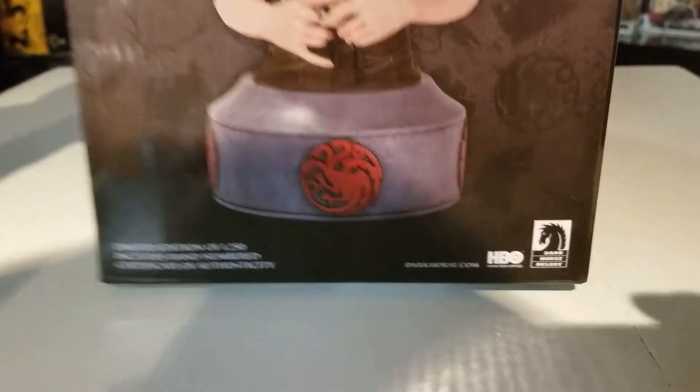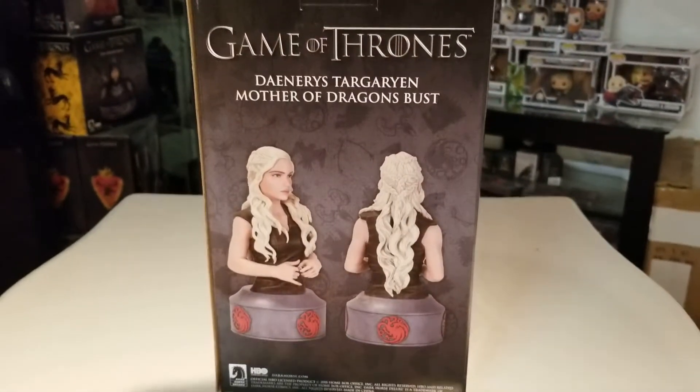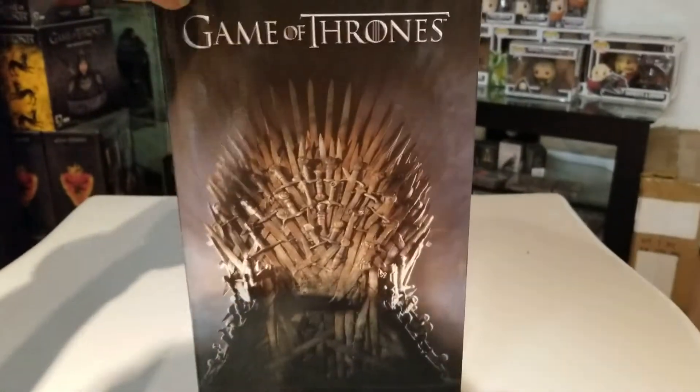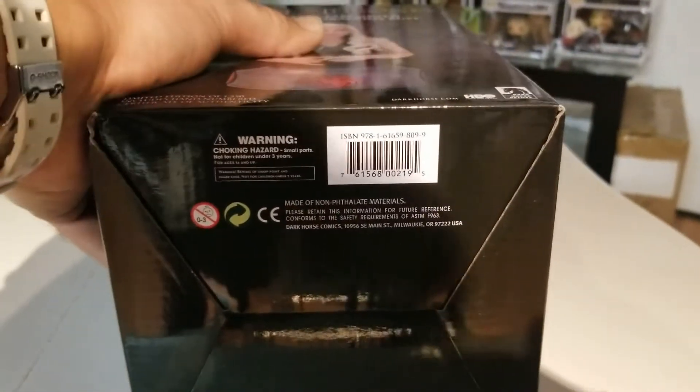These might still be available at darkhorse.com. The box is pretty basic — what you see is what you're gonna get, so let's go ahead and crack this thing open. This will be a rather short video. Anything on the bottom of the box? Just a UPC code.